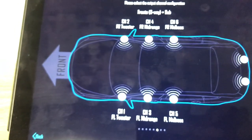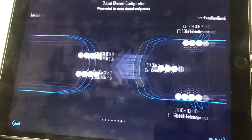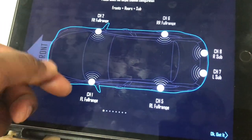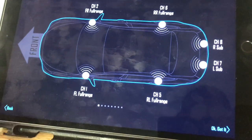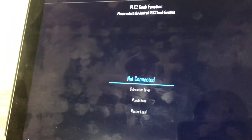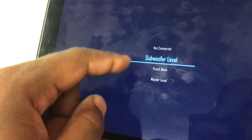There are so many options this device allows — you can do tweeter, mid-range, and mid-bass configurations. Going back to the main screen, you have channels one and two for front, five and six for rear, and seven and eight as well. There's also a bass knob that you can connect to the device for sub control, with the option to tap-control the sub, punch bass, or master level. I didn't have a bass knob installed on this vehicle, so I did not connect it.